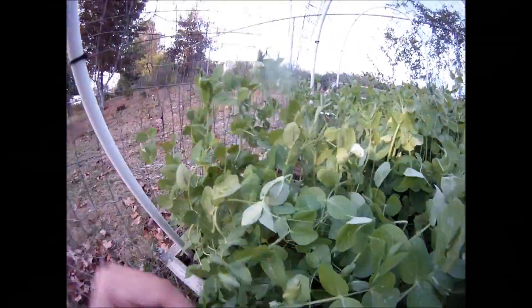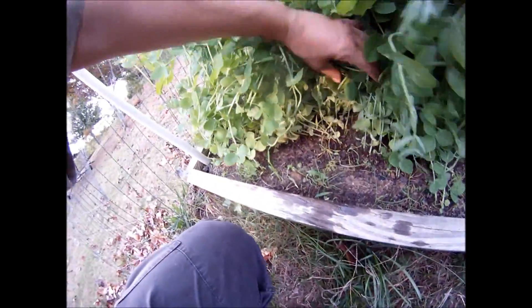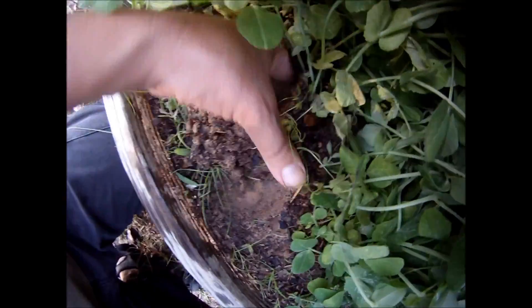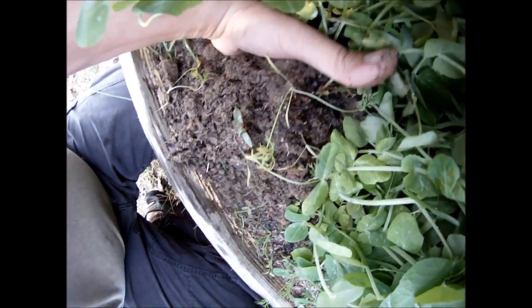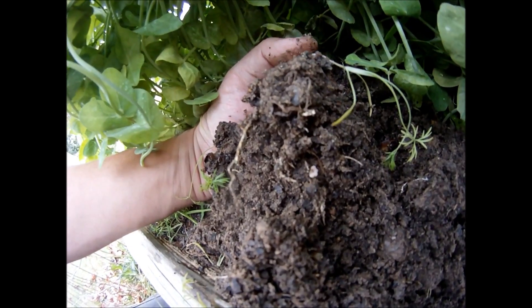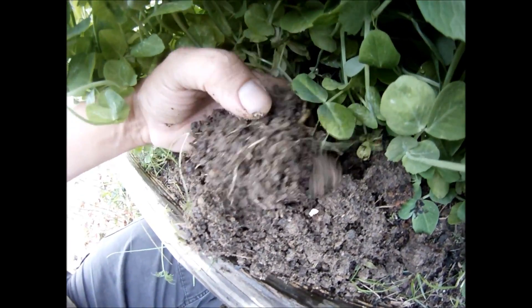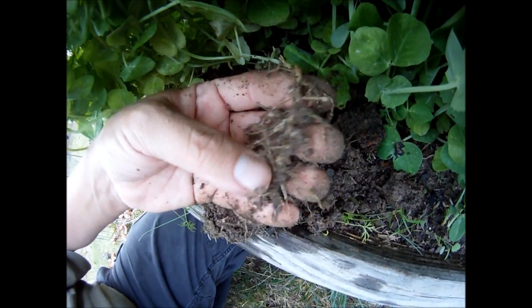Let's pull one more up while we're here and see if we can find one. Let me see if I can find one that has a flower on it. As you can see I've got a lot of growth, so let's take one from down here. I don't want to break it, so let me get my hands in there and under it — my wife was kind enough to water for me. There we go. As I pull the roots out you can see the very beginnings of the root base and there's a little grain of nitrogen. Let's pull the rest of this out and shake him off.